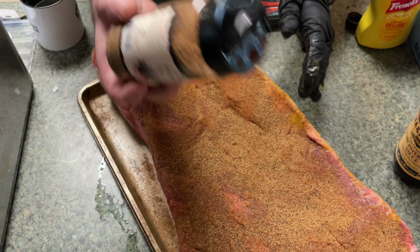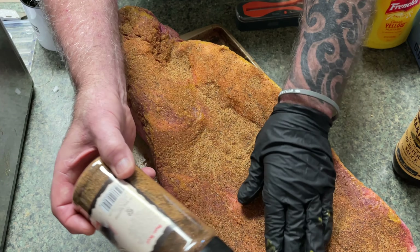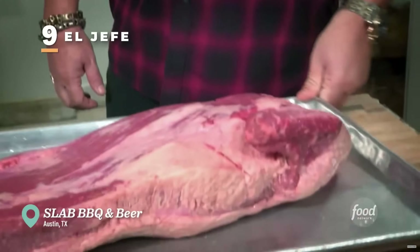I went inside and applied seasoning to the brisket — did absolutely no trim. A couple years ago I watched an episode of Diners, Drive-Ins and Dives, and on that particular episode they were in Texas. This one establishment showed how they did their briskets: they took them out of the cryovac, put a rub on them, popped them in the smoker, and did absolutely no trimming. Big old non-trim brisket. So I thought I'd give that a shot today and just see how it turns out.